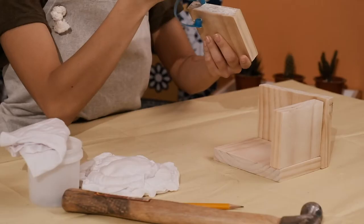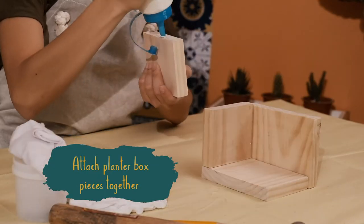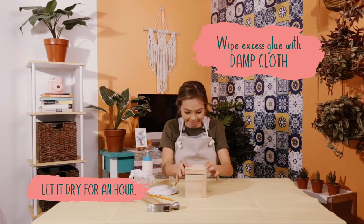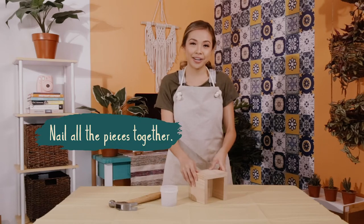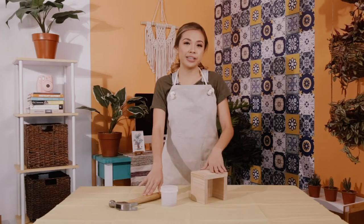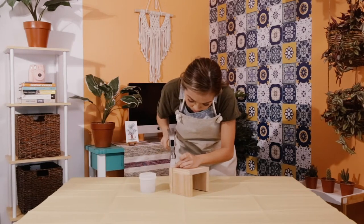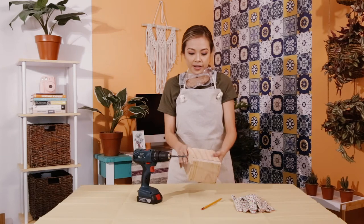Now that it's sanded, I'm simply going to be gluing these together. Make sure to wipe off any excess glue off the sides with a dab cloth. Now that the glue is dry, we're going to secure the planks together. If you need supervision, please ask for it. It is time to drill.